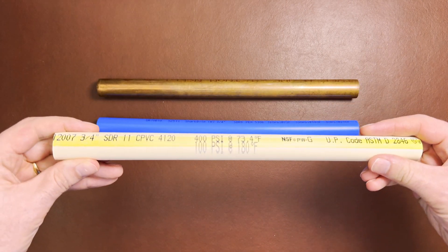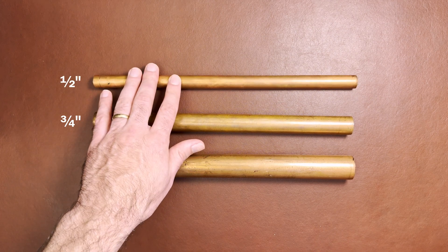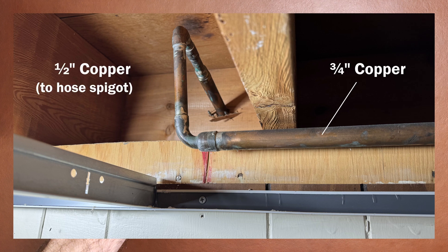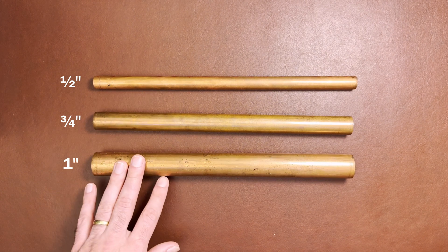Finally, identify the size of the pipe. A three-quarter inch water pipe is by far the most common in homes. Half inch is typically used for stubbing off a three-quarter inch pipe for a hose spigot or sink faucet, for example. For larger homes that need higher water flow, you will see a one-inch water pipe or larger.